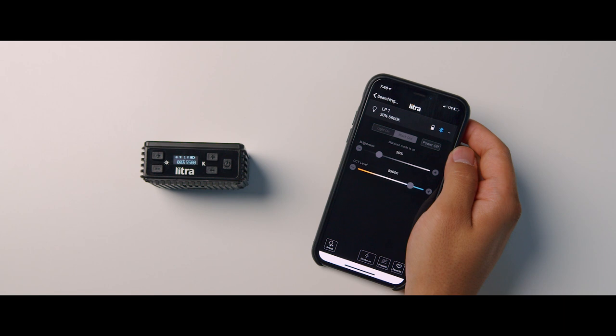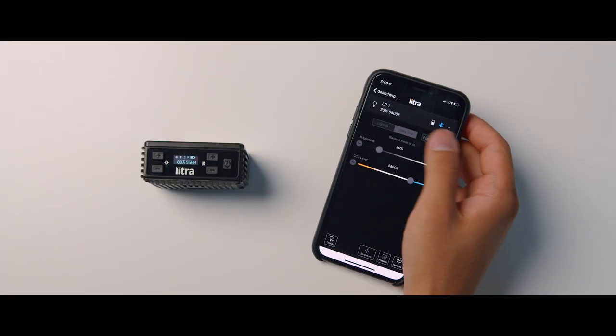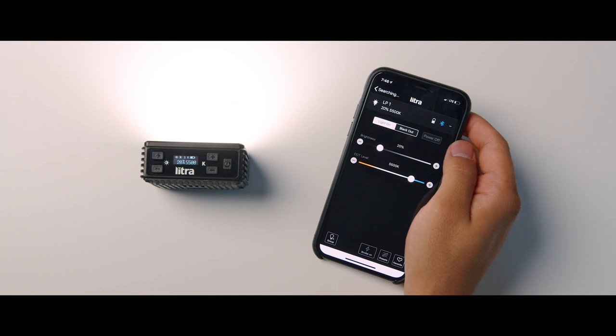There's also a blackout button in the app, which puts the Litra Pro into standby mode. When you bring it back on, it returns to the settings you last left it at. You can also power off the light completely from the app, though to turn it back on you'll need to physically press the button on the Litra Pro to reconnect to the app.